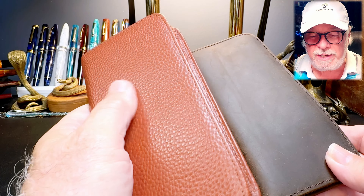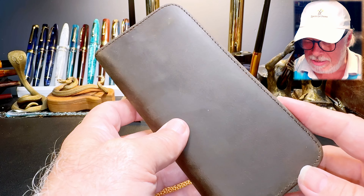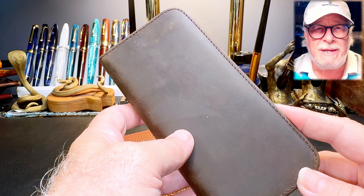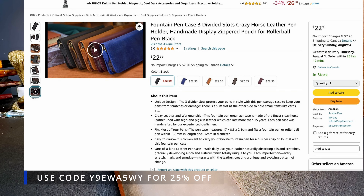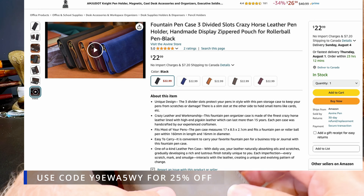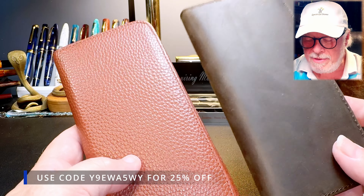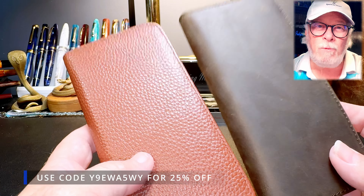This is the pigskin version in this light brown color. And this is the — I think they call it classic or antique or something like that. I'll put the link to the Amazon store page in the description below. There are five colors in this: black, blue, brown, retro, and wine. So this is the retro color and this is the brown color here.